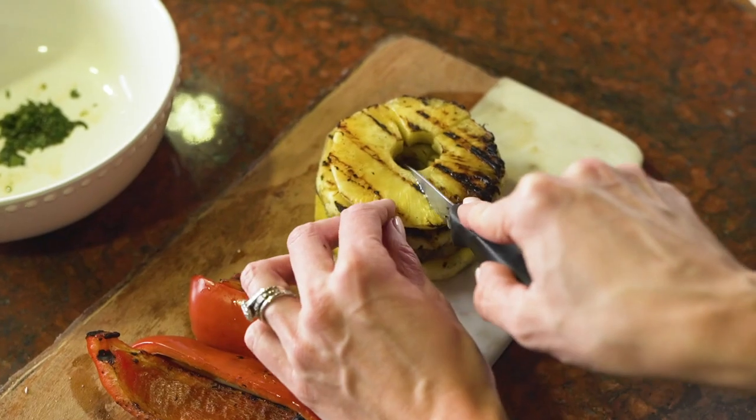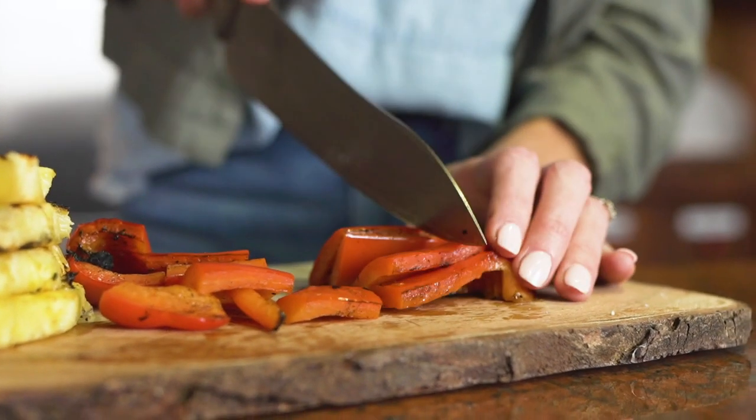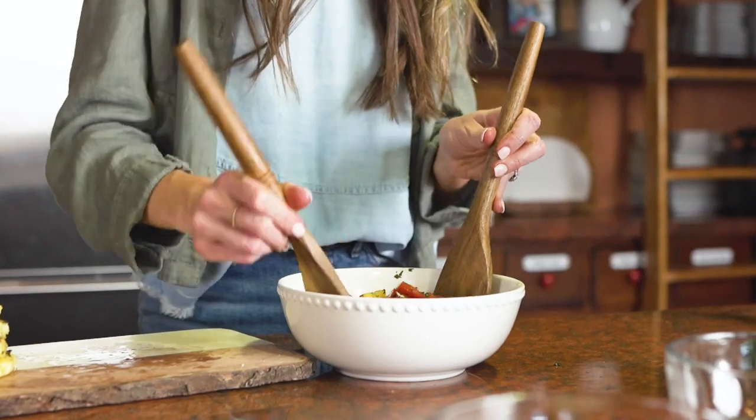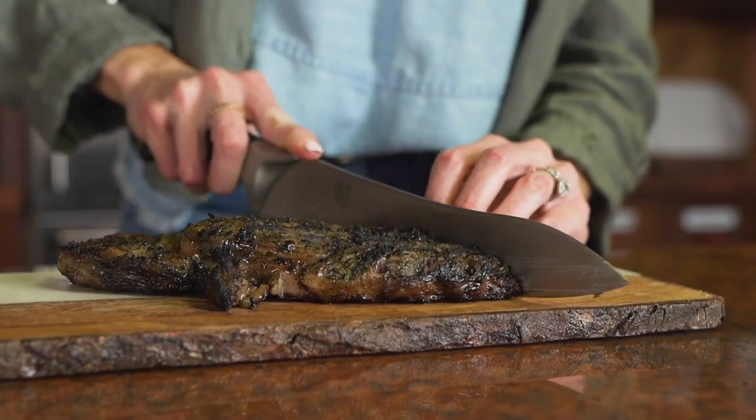Once we remove the pineapple and bell pepper from the grill, cut into one-inch pieces, then combine the remaining tablespoon of cilantro, two tablespoons of lime peel, and lime juice in a bowl.